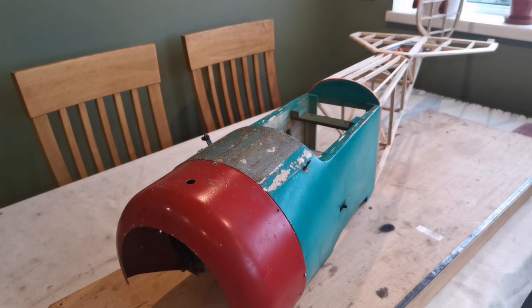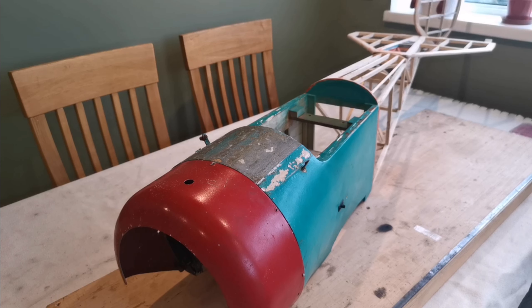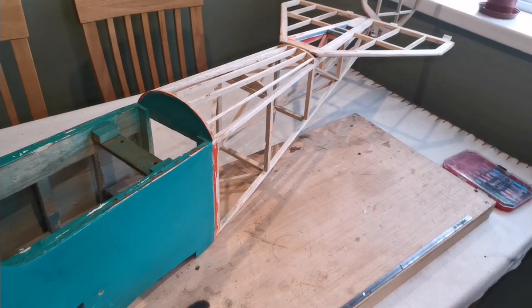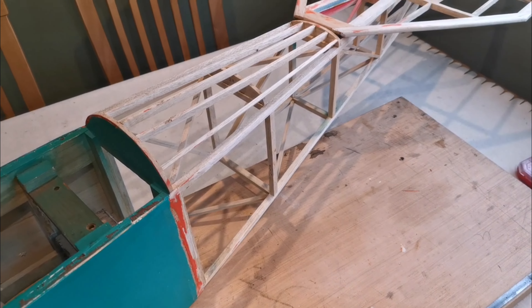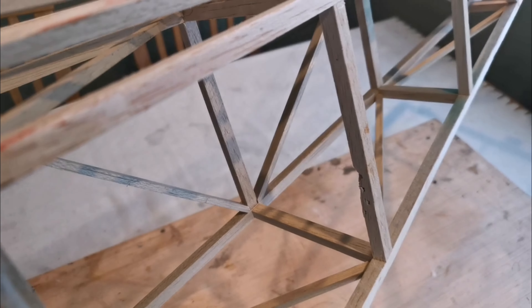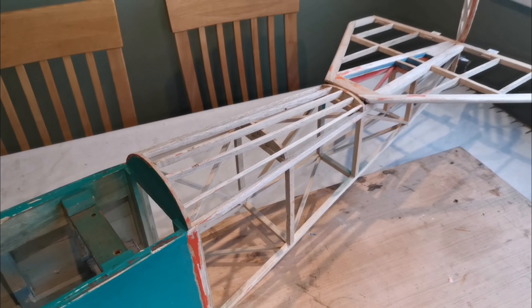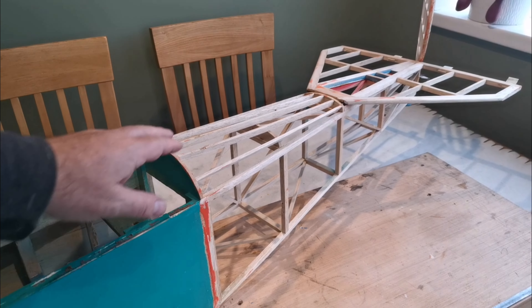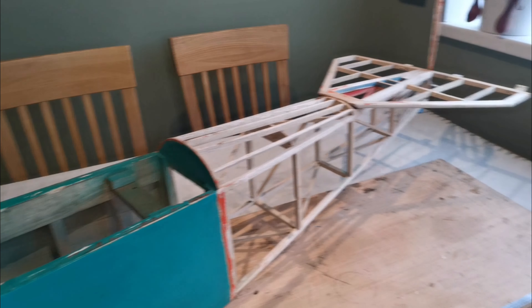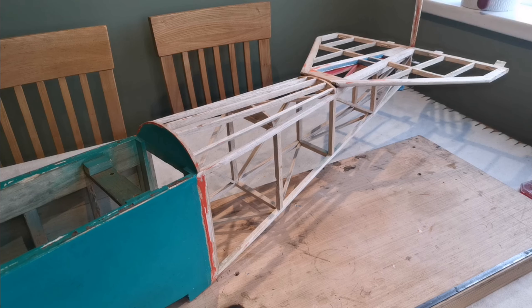Now the fuselage, when you give it a once-over look, it doesn't look too bad, but on closer inspection it's had a hard life. There's evidence of a mice attack - we have canine nibbles on this upright here, and there are diagonals missing. When I've checked over the rear joints, many of them are loose, and I'll explain what I'm going to do about that.